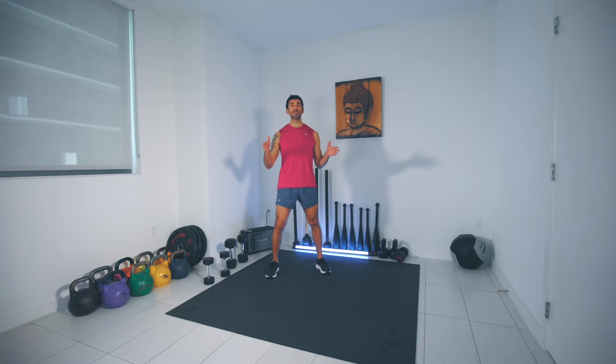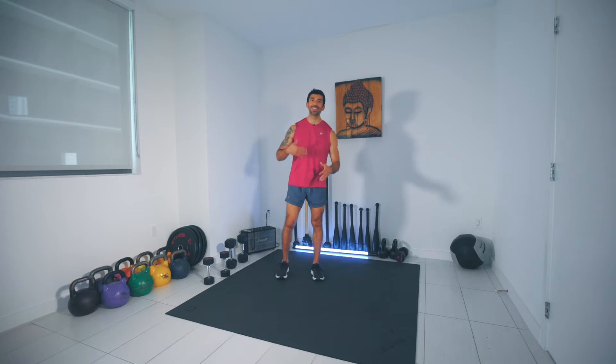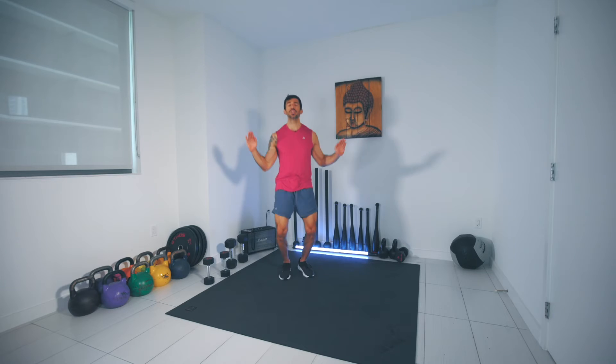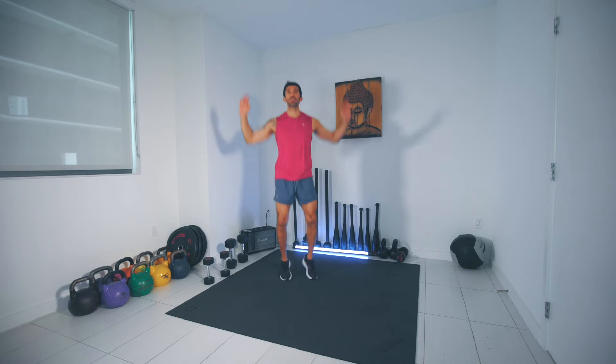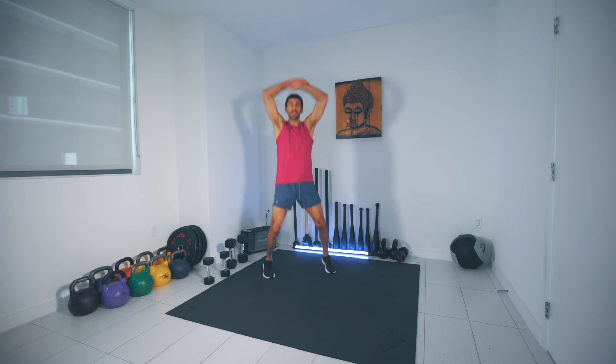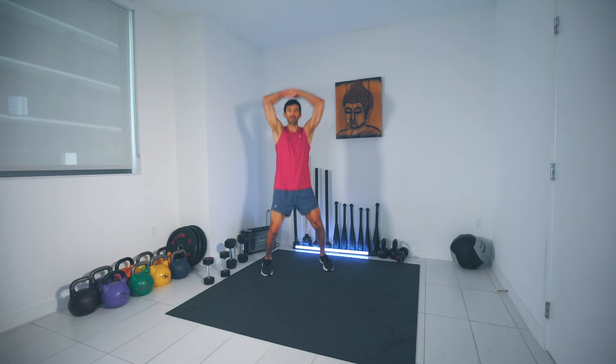Hey team, welcome to Primal HIT number seven. We're gonna get right into it — I'll chat and talk shop as we go. Right into jumping jacks, we're going for 20 seconds. Notice on this jumping jack I want you to really bend your elbows and frame your face. We got another 10 seconds and we're gonna go right into another movement.